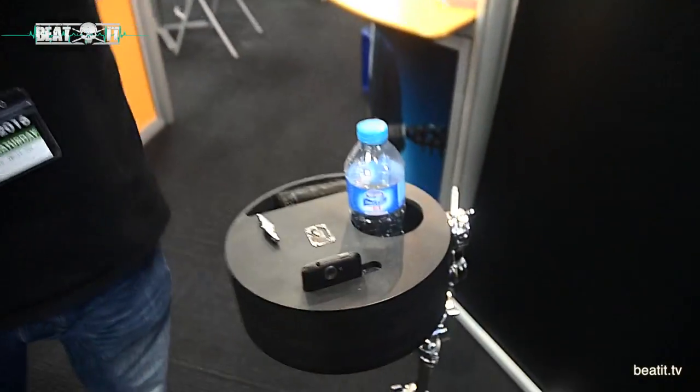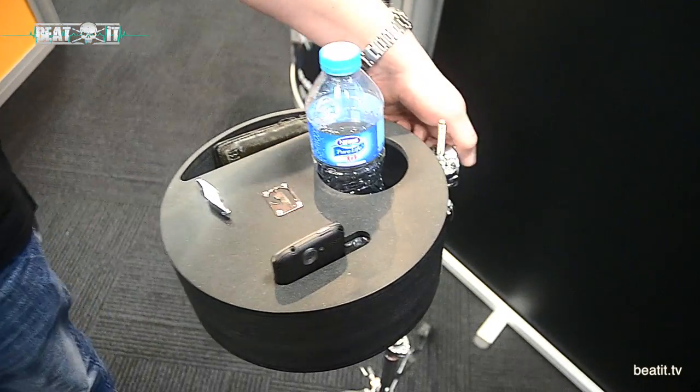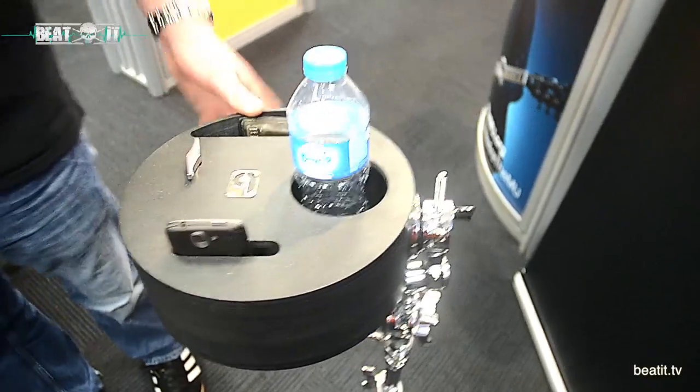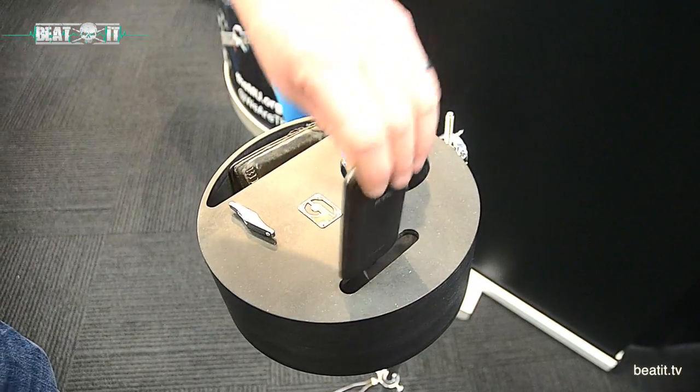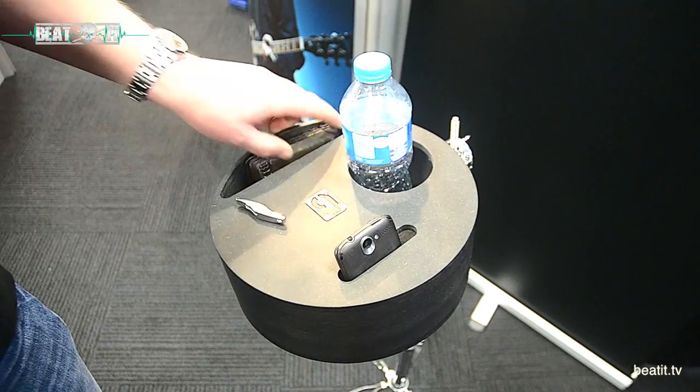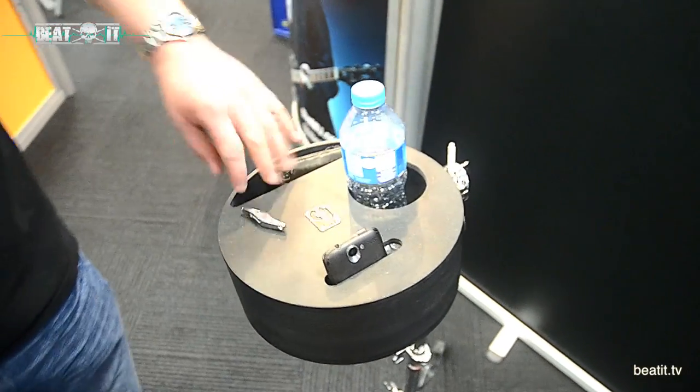Next up we've got the Joe's Butler. This was designed by Joe Donovan from the Blossoms band. Basically it holds a can or pint glass, mobile phone, drum key or pen, wallet, keys, coins — whatever else you want to fit in there.